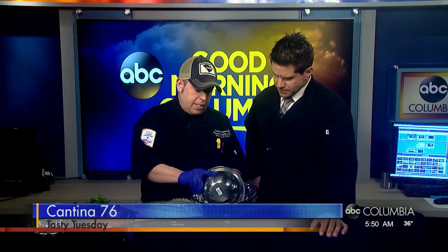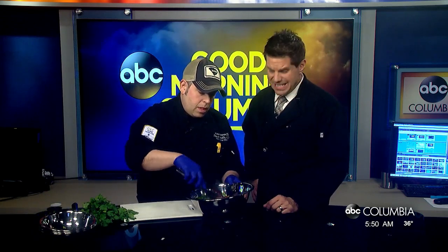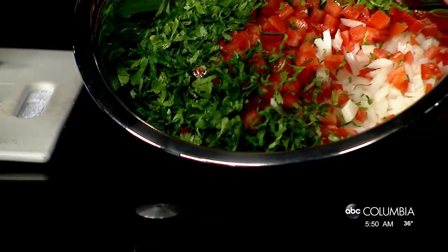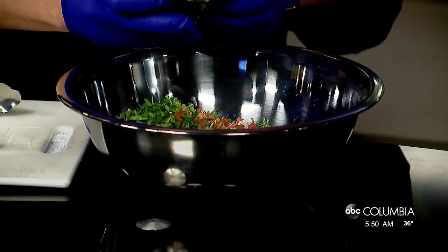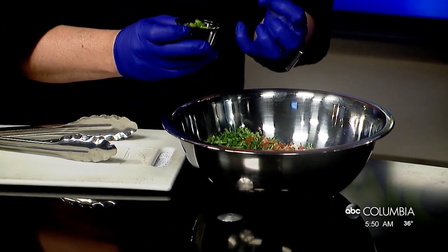Got my bowl here — we've got some diced onions, diced tomatoes, and lots of cilantro. This is actually incredibly easy. It's the Mexican flag: red, white, and green. Guys, take a look at that. We've also got a little bit of diced jalapeño.